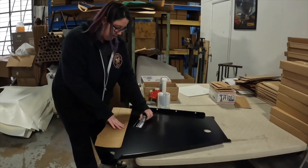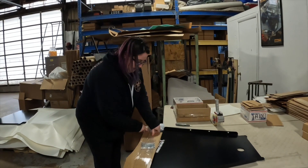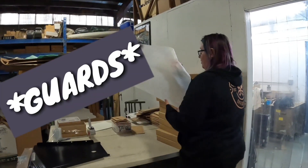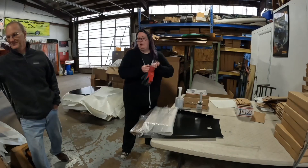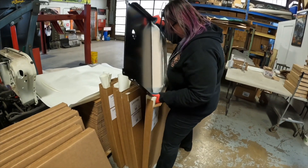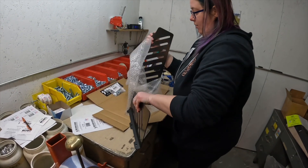Everybody gets a sticker — sorry if one gets forgotten, it happens. The hardware package gets taped so it doesn't get lost — because that's been a thing. They grab a box of catalytic converter guards; the boxes have been pre-prepped because it makes it that much easier. The guard slides in nice and tight and it's ready to go — just stapled shut and good to go. You get one on each side, which protects the cats for the first-gen Sequoia and first-gen Tundra.